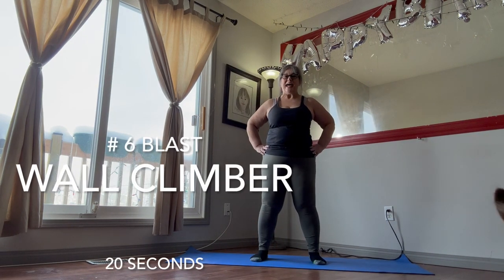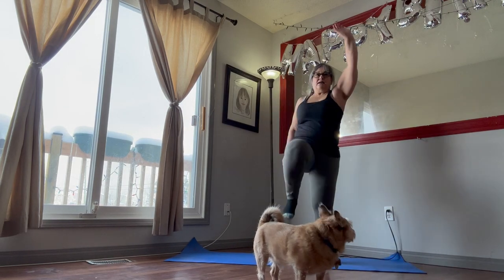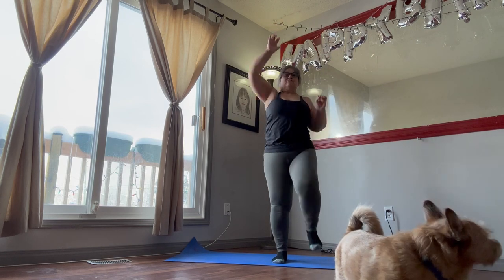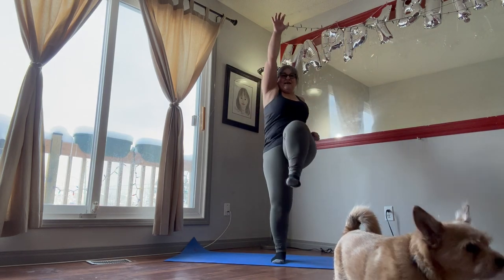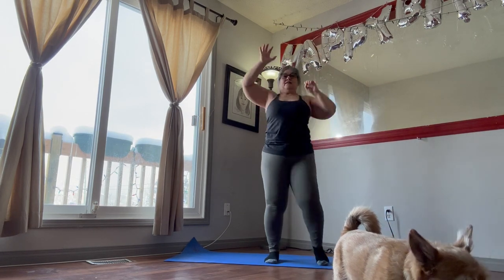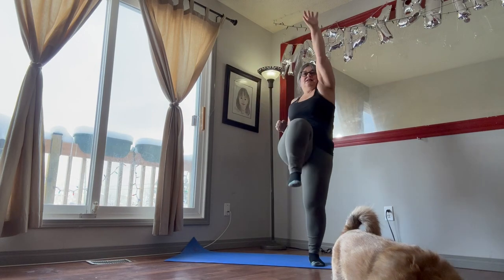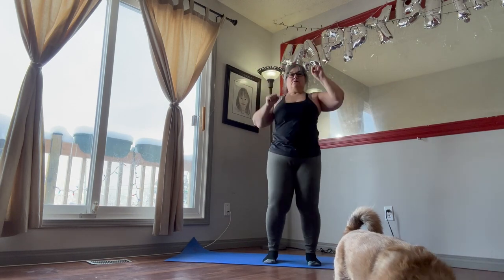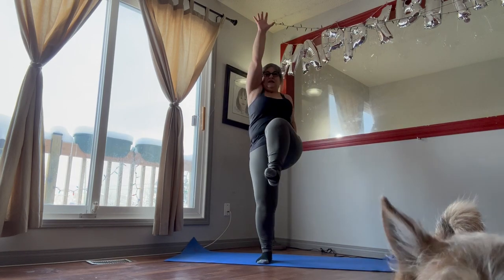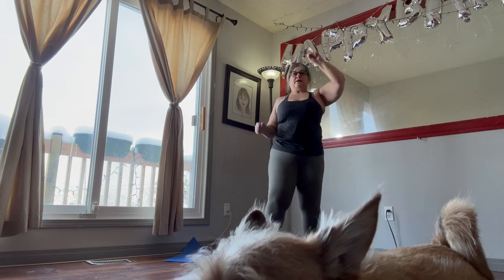We're going to get started on the blast workout. 20 seconds of the wall climb. Opposite arms to leg. Reach those arms up, really put those legs — bend them up as far as you can, like you're climbing a wall. Opposite arms to legs, 20 seconds of these. Keep your core tight and breathe.